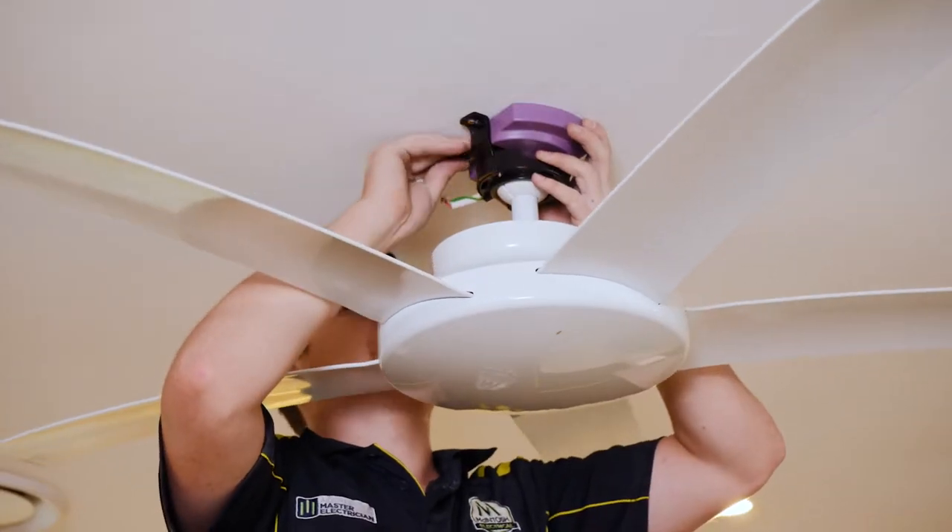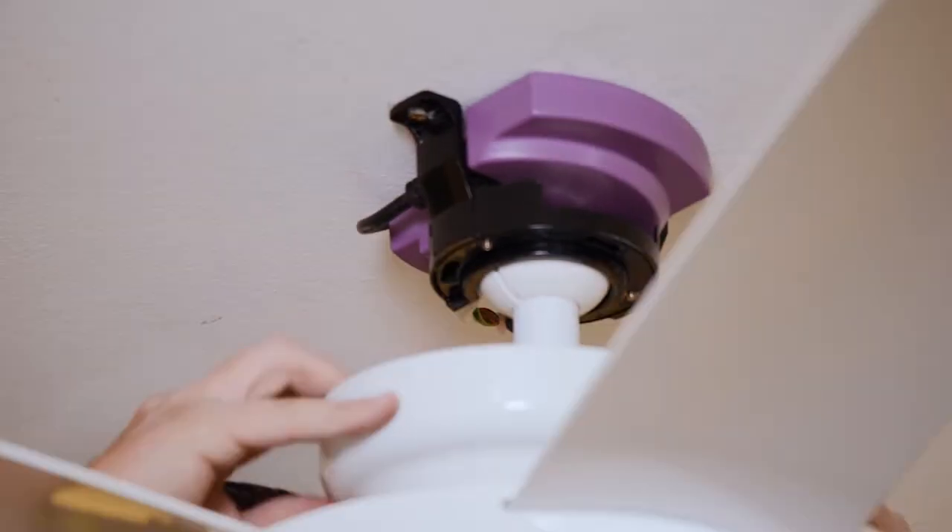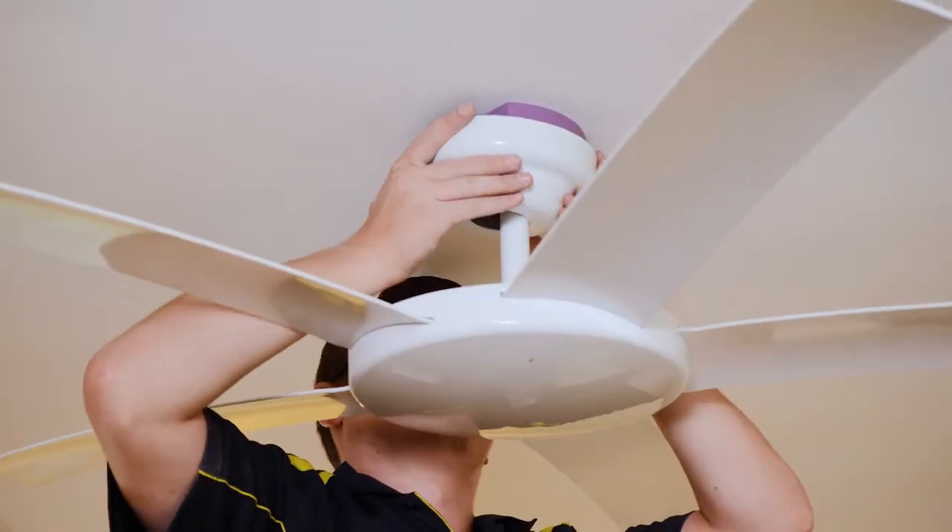We connect all cabling and use the existing light switch as the new isolating switch for the fan. Manufacturers require this for future warranty purposes.